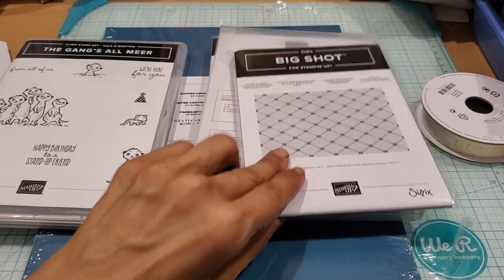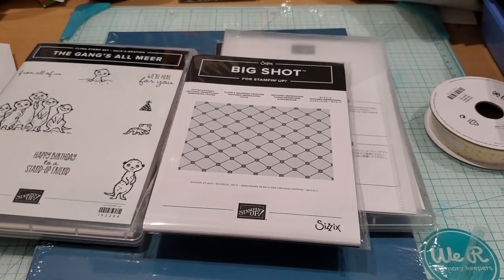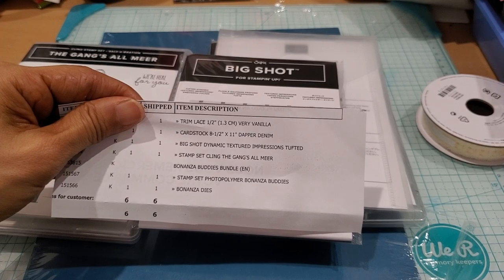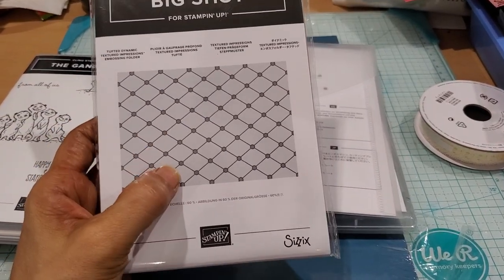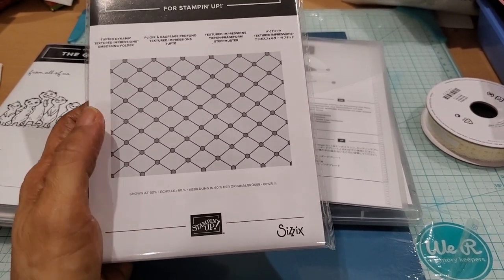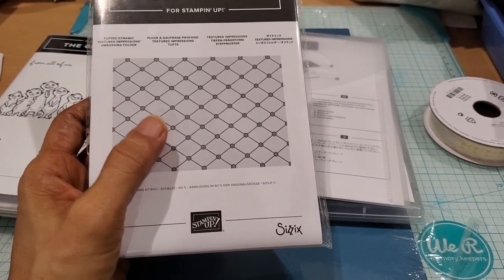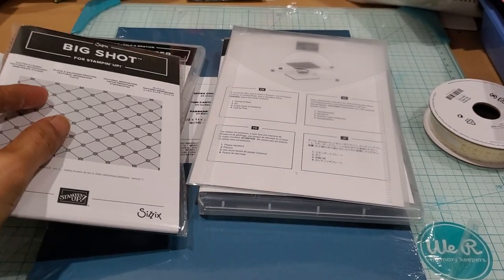This is from the clearance section and it's called the Big Shot Dynamic Textured Impressions — I think it's called the Tufted. When you run this through, it's just the prettiest quilted, tufted kind of look. When I saw the sample I thought, oh, this would be so versatile to use. I picked this up — I think it was like five dollars and twenty cents.